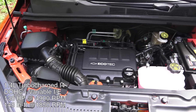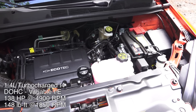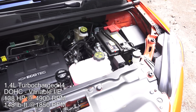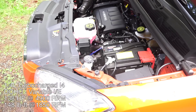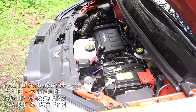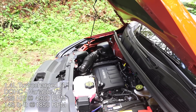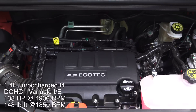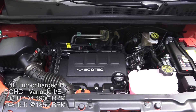This is a 1.4-liter inline four-cylinder turbocharged gasoline engine. It has dual overhead cams with variable valve timing on both the intake and the exhaust. It features a cast-iron block, which is becoming a bit more rare these days as aluminum is quite a bit lighter, but it does have an aluminum head. The engine produces 138 horsepower at 4,900 rpm and 148 pound-feet of torque at 1,850 rpm, so you do get your peak torque fairly early on.